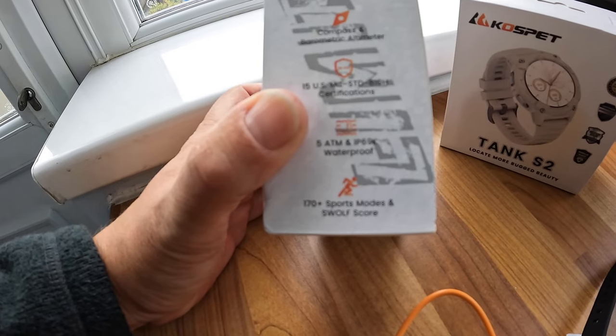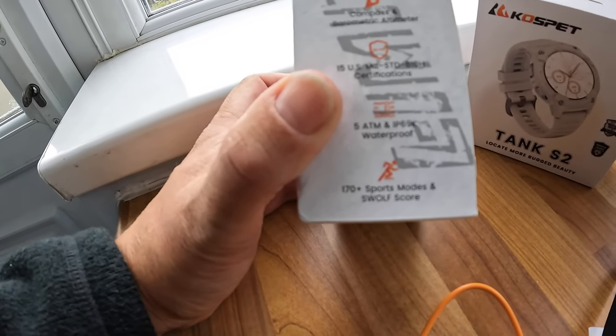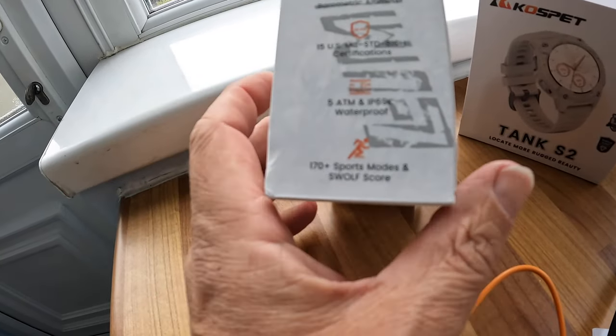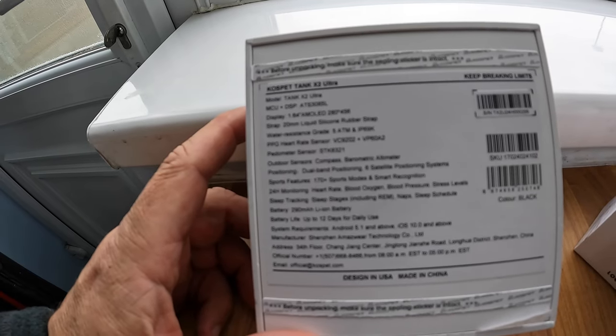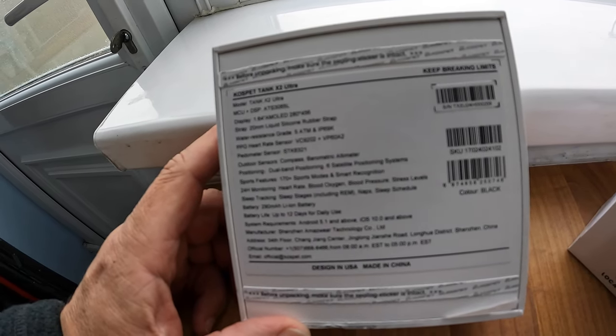It has 15 US military standard certifications. Five atmospheres IP69K waterproof. 170-plus sports modes - the custom button lets you add whatever sport you do. It's got all the specs listed on the back: AMOLED display, heart rate sensor, pedometer, step counter, and dual-band positioning.